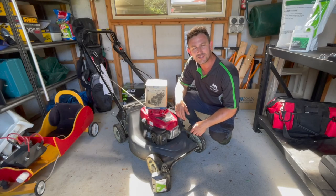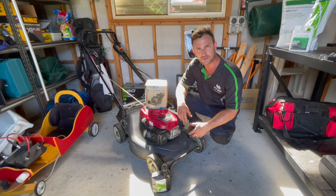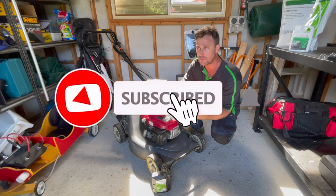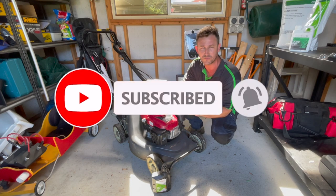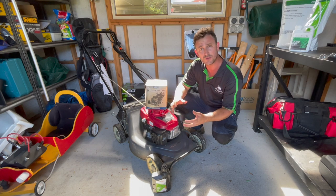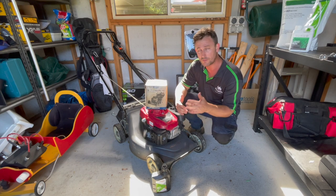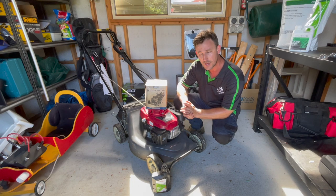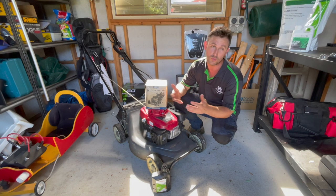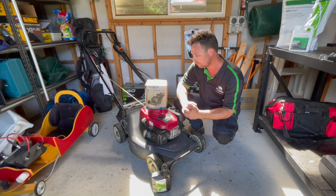Let's start with why we change the oil in our mower engines. You should be changing your oil around every 20 to 40 hours of use. Obviously for contractors who use their mowers every day, oil changes are more often than someone who uses their mower for their own private residence, but generally a broad rule of thumb is every 20 to 50 hours.